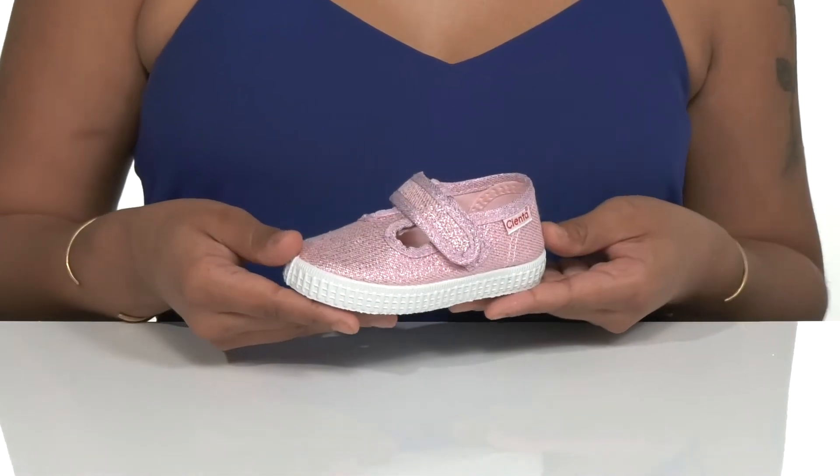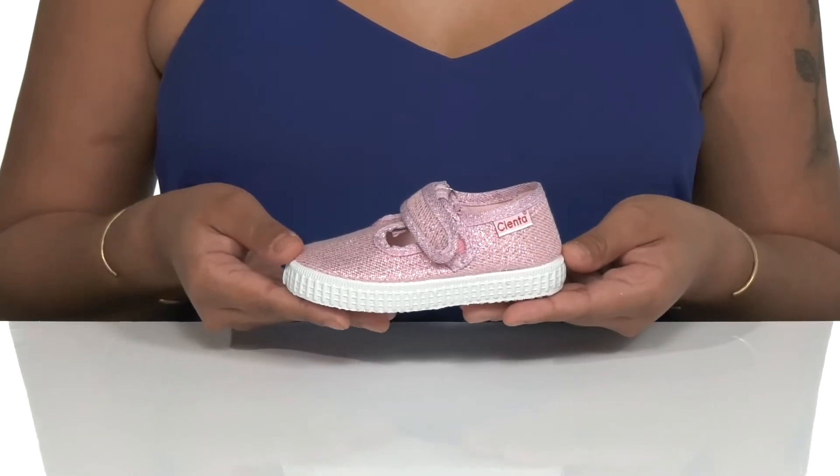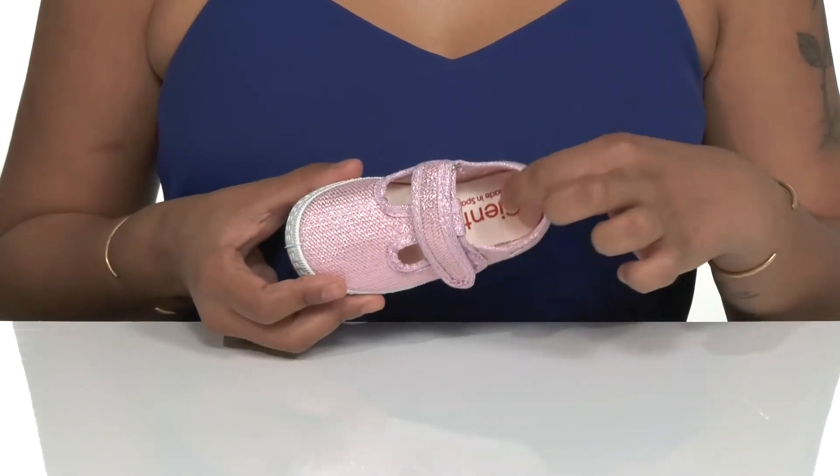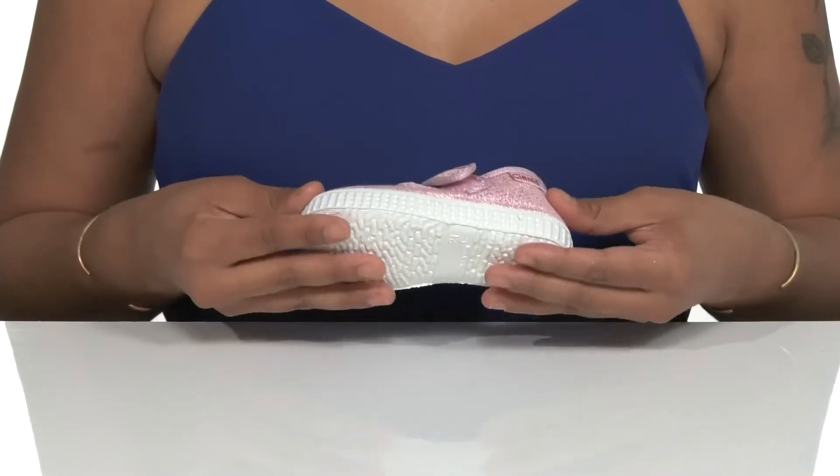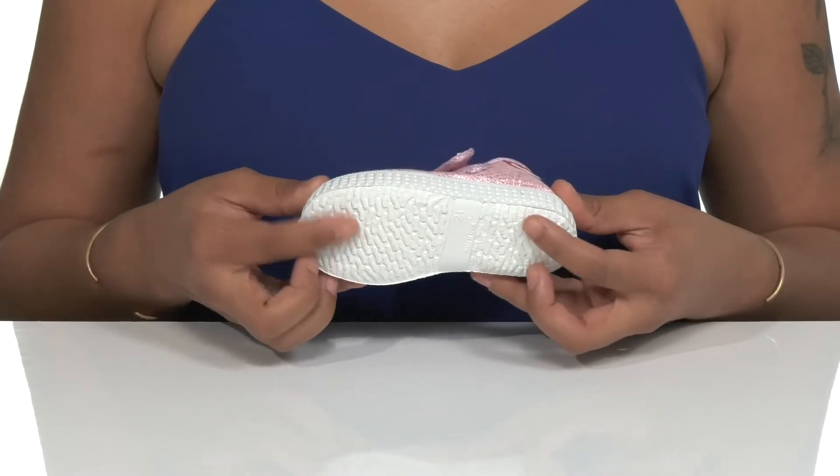These shoes are not only cute and comfy, but they have a wonderful fruity scent, and there is a movable cushioned textile insole for all-day wear. There is a flexible synthetic outsole that provides high traction and durability.